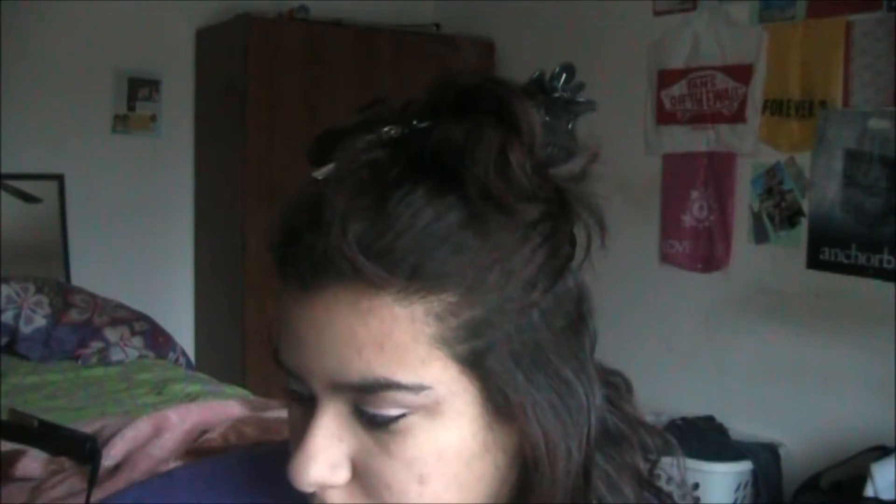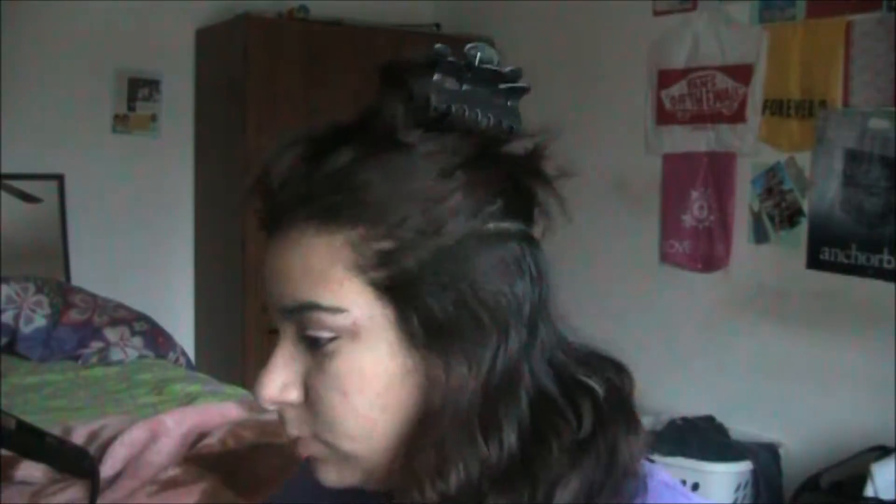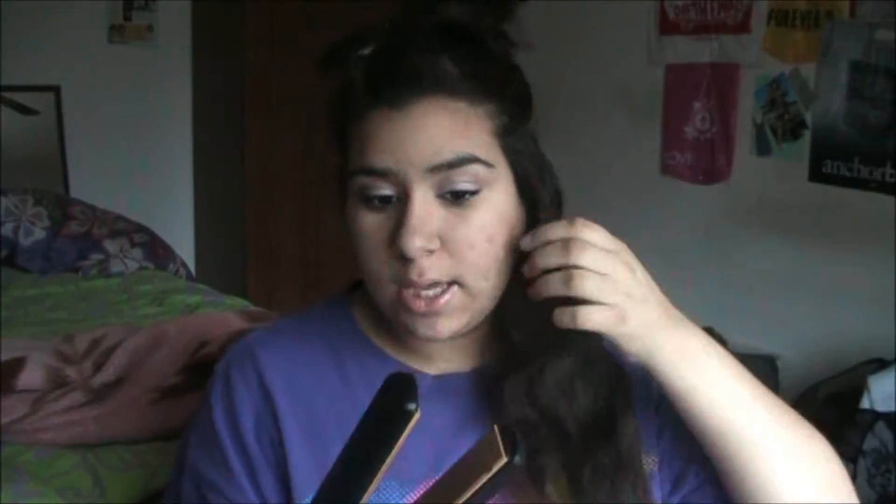Something weird just happened — my camera thing went out, but whatever. Now I'm going to comb it out. What I do to check if my flat iron is heated is I grab the flat iron — I won't touch it because I don't want to burn myself — but I'll take a little strand of hair and run it through. If it feels hot enough, I'll go ahead and straighten; if not, I'll wait for it to heat up a little more.